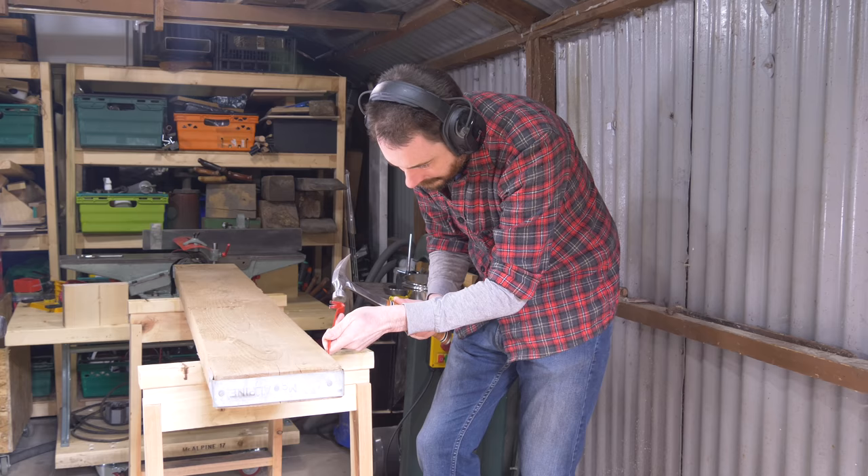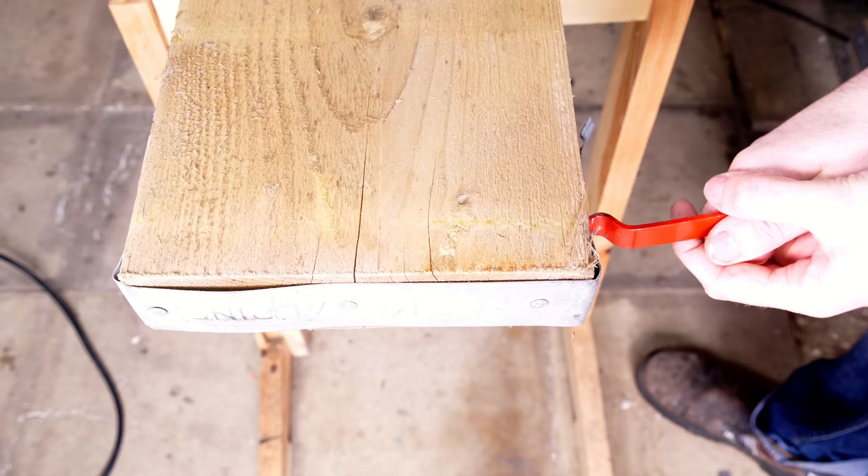I've been using them a lot recently but I'm going through this pile of reclaimed scaffold boards and I think they'd be perfect for this.